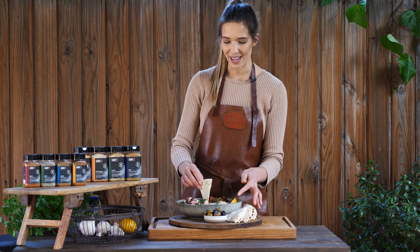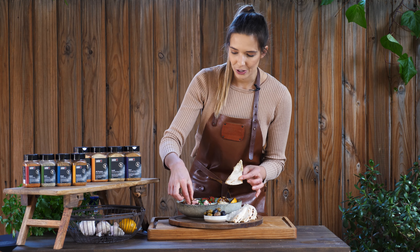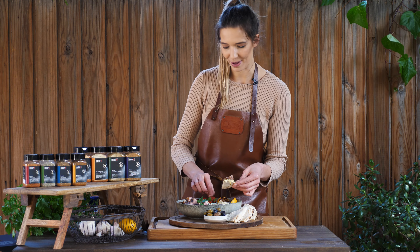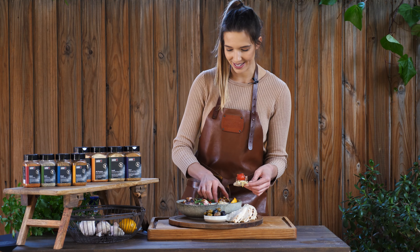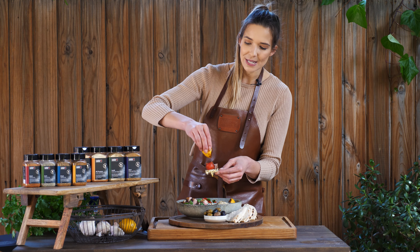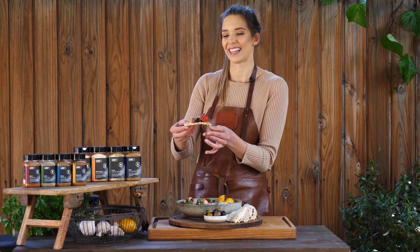There's only one thing left to do — I am going in for the dip. On with a juicy piece of lamb and then a poppin' cherry tomato, and maybe a squeeze of lemon. Look at that, all inspired by our all new Weber Greek seasoning. Let's taste.